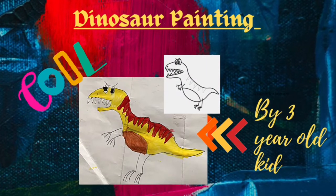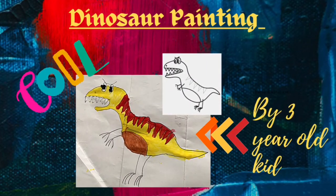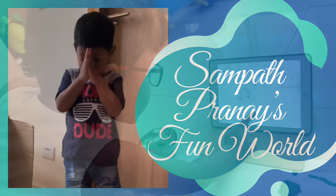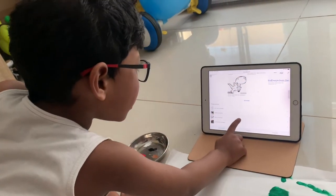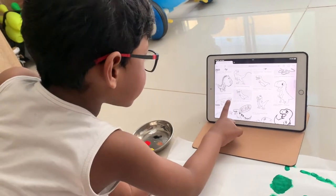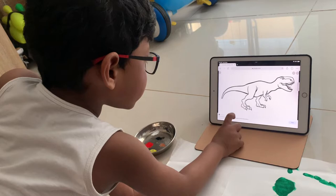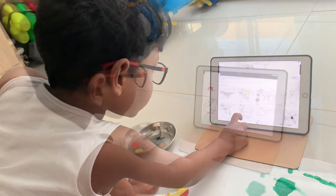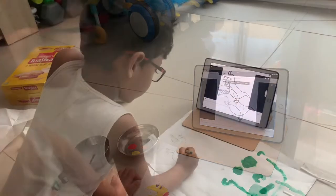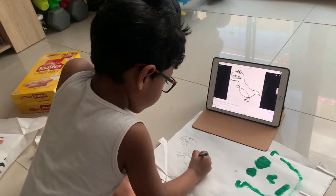Hola amigos! Are you interested in encouraging young talent as young as three years old? Then this video is just for you. If you are an art lover, you will definitely love it. See how keenly he is searching for his right dinosaur to draw. And hey, I got it — let's start drawing!